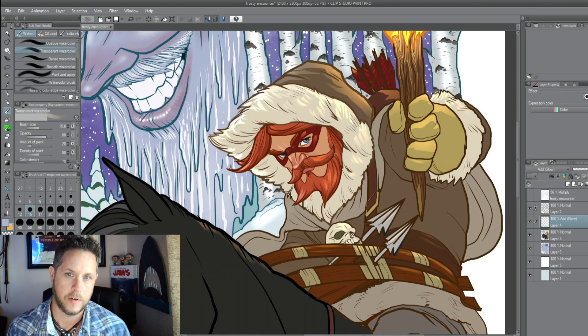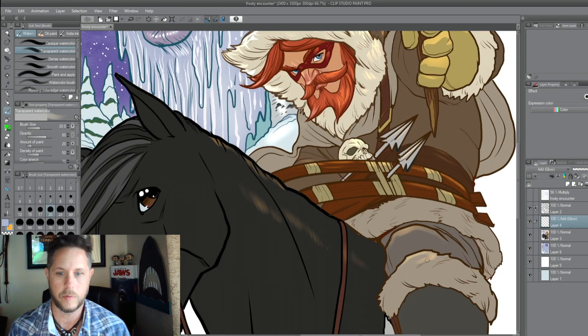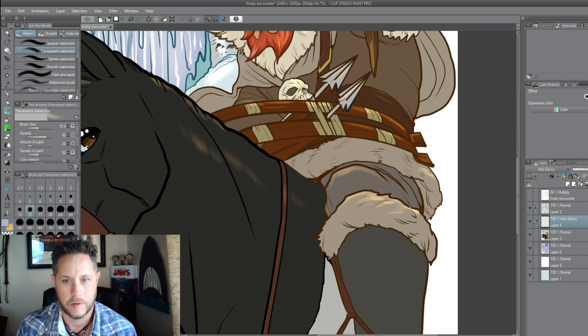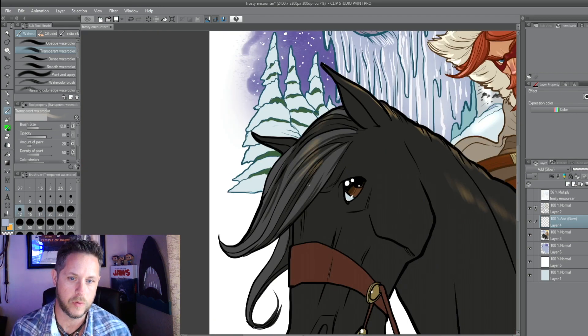With the added lighting there, it would be even darker shadow underneath on the opposite side — you'll see that when I go in with the shading. Different texture there, so it probably would be shiny if that was leather boots.